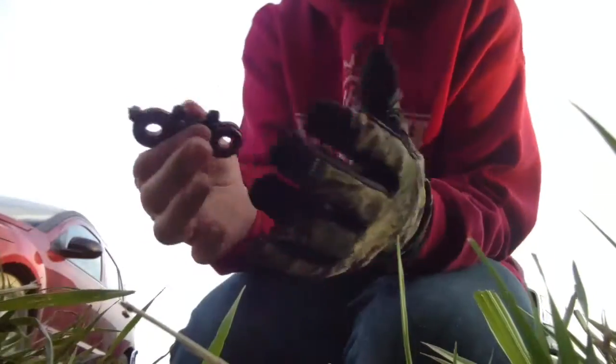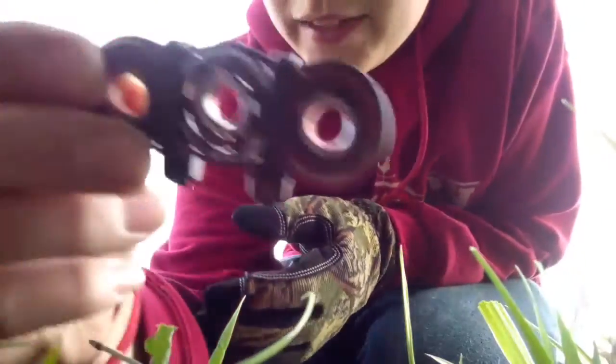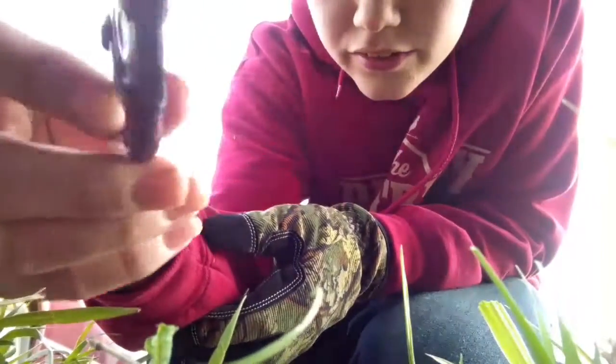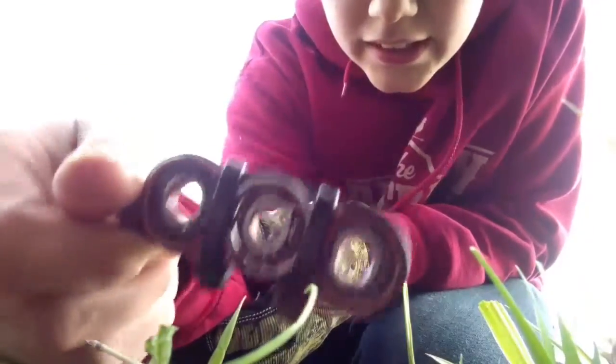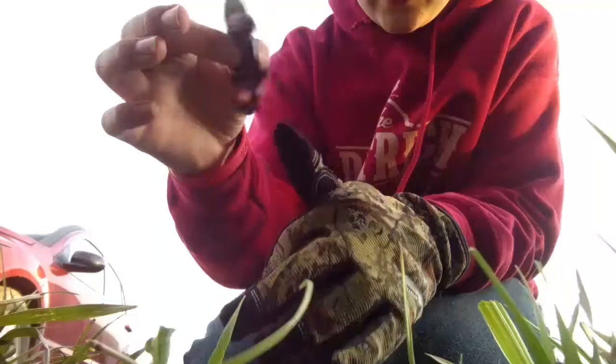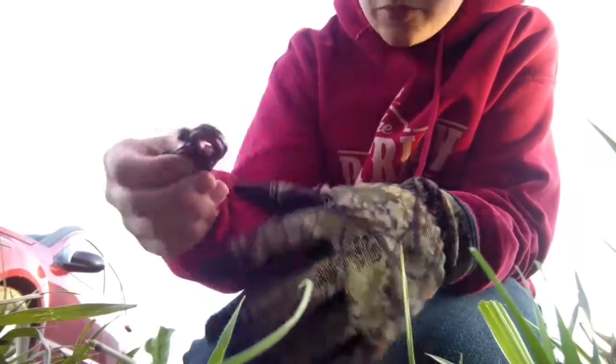Next, we're gonna try this — Homemade Fidget Thinner by Minnesota Farm Boy. You can go check out his channel. He made this. I made it a little bit faster. It's homemade.